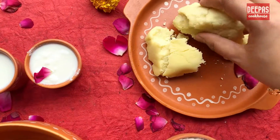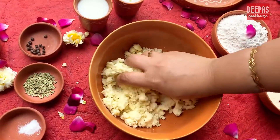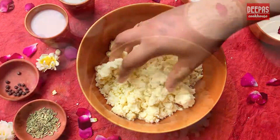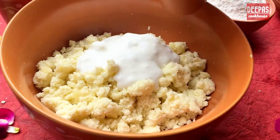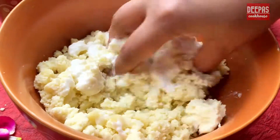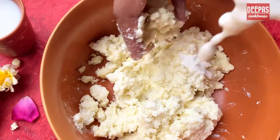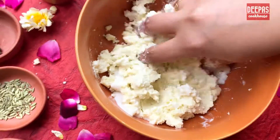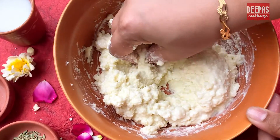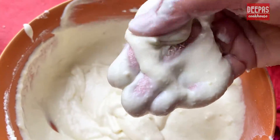Let's start by roughly crumbling the Mawa in our mixing bowl. Knead the Mawa with gentle hands. Now add half the curd — about 25 grams — to the Mawa and knead again with gentle hands. Add the remaining half of the curd and continue to mix and knead until it becomes a smooth paste without any lumps.